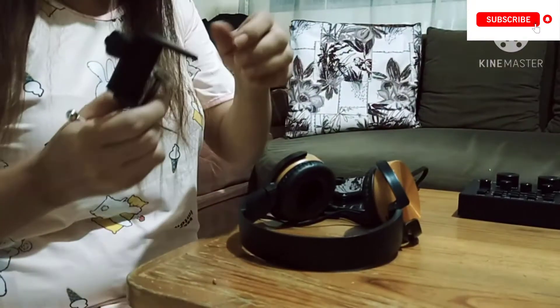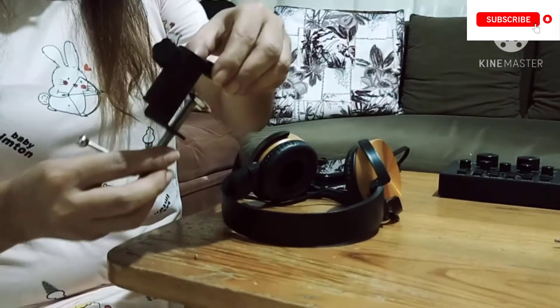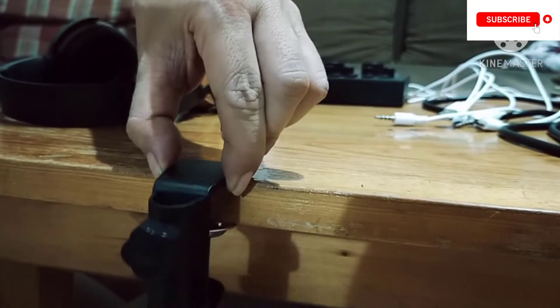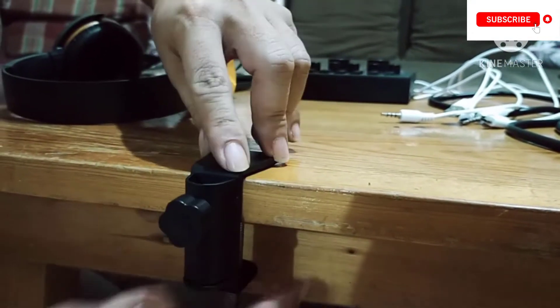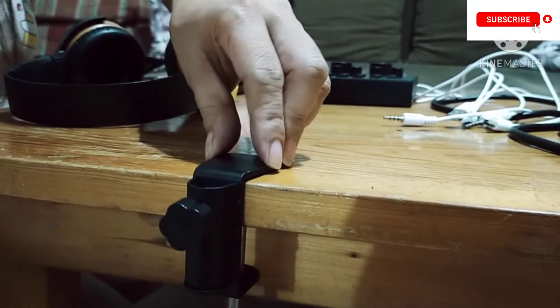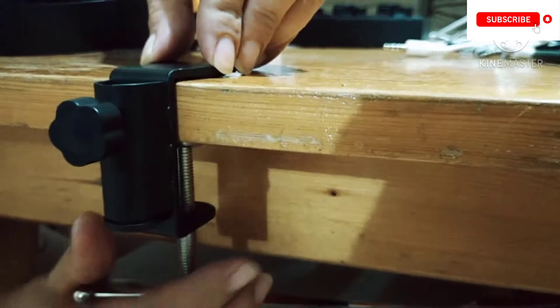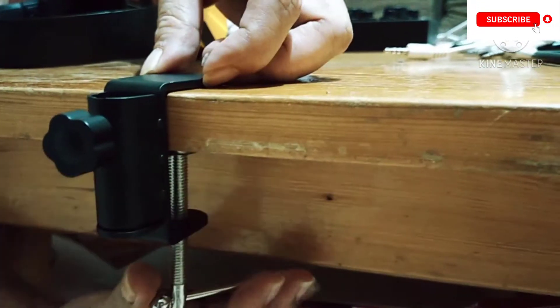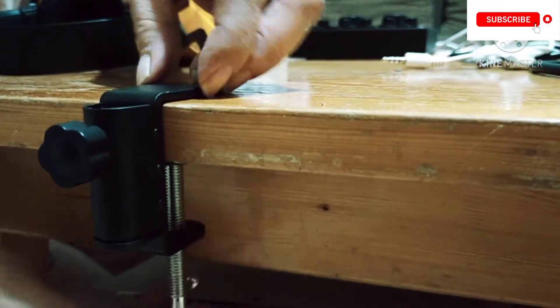The first thing that we're going to do is to attach the stand to the table. Make sure it is tight enough to hold the handle of the microphone. The next thing that we're going to do is to attach the microphone holder to the stand.